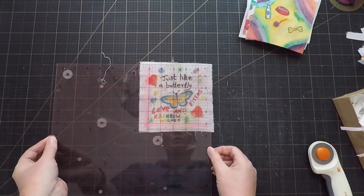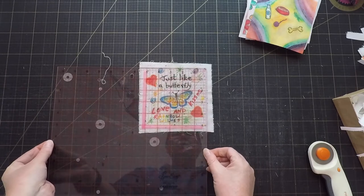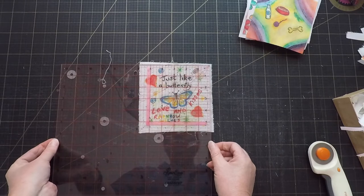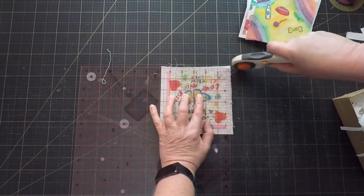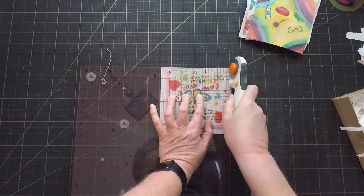This one is way too big though. If I trim it down to five inches I'm gonna lose too much of the design. So I think I'll reserve it and use it on the back as a kind of label. For now I'm only gonna square it up and not really worry about what size it is. I just want to fit as much of the design in as I possibly can.